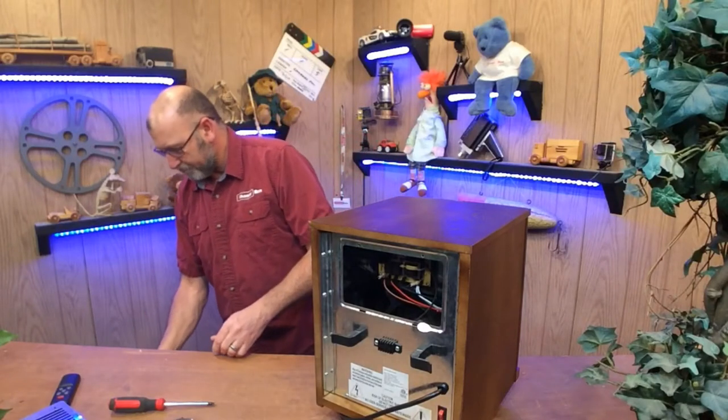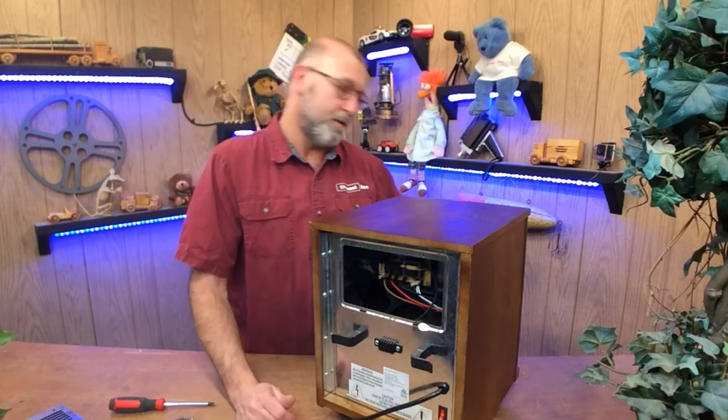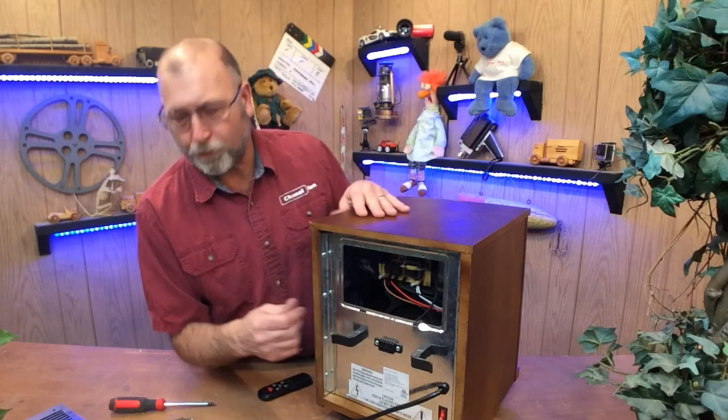Let's go ahead and plug it in to test it. Turn it on — you can already hear it's a lot quieter. Now that's something you can deal with. So just put a piece of tape over that and you're good to go.